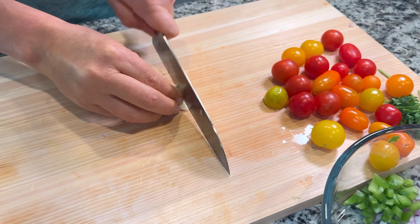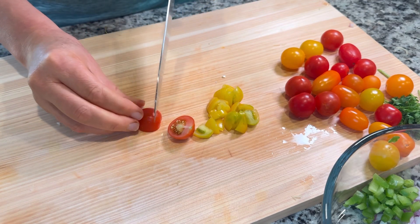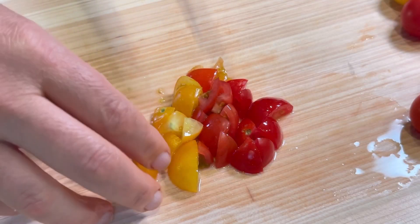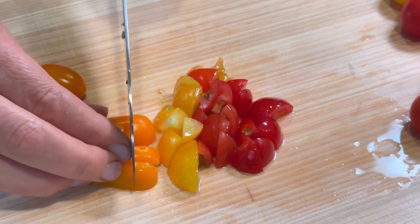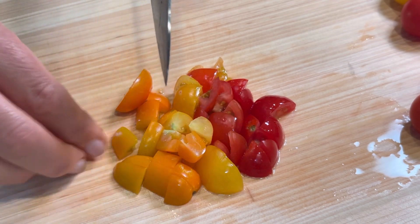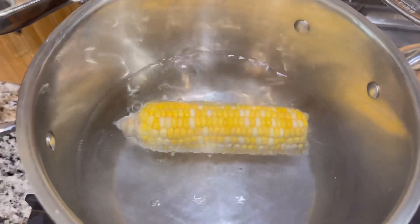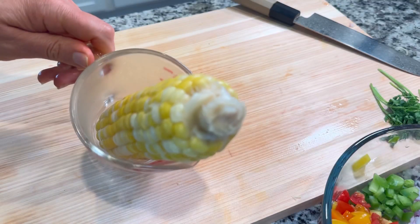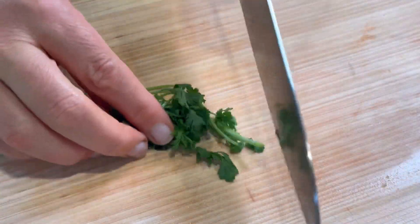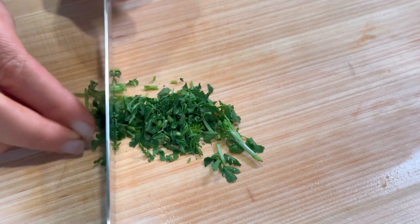I love garlic in almost everything, so I'm going to put some garlic in there. I found these gorgeous little cherry tomatoes at the farmer's market — that's another favorite part of summertime, finding these sweet cherry tomatoes. I forgot to mention: we do want to boil that corn for 15 minutes and then take it out and chill it before we cut it into our salad. We're also going to put in some herbs — I went with fresh cilantro just because I love the taste of it.